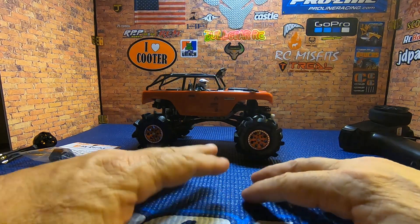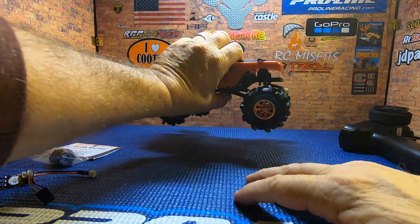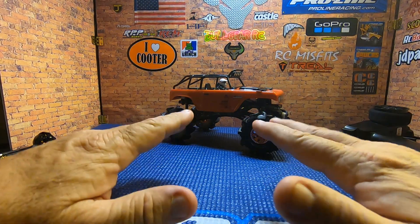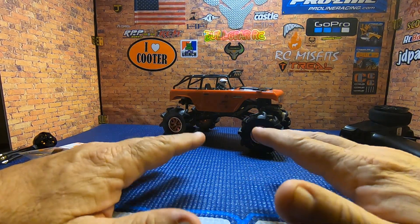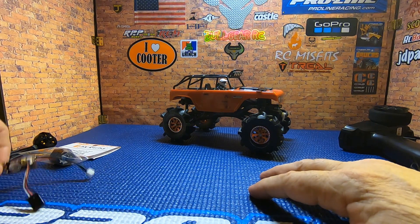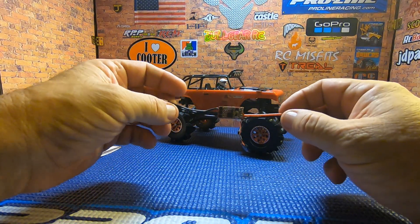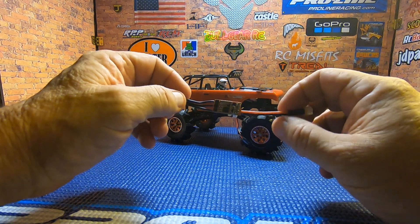What's going on guys, welcome to Bow Gear RC Videos. I've been away for a couple weeks doing some school, and I've been sitting on some stuff that I've been chomping at the bit to show you. So let's just get right into it — the word of today is: there is no tech like Fury Tech for your small scale rigs.